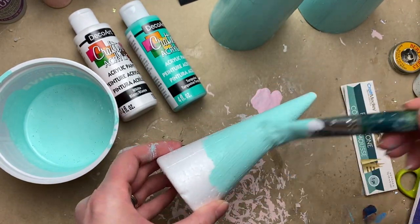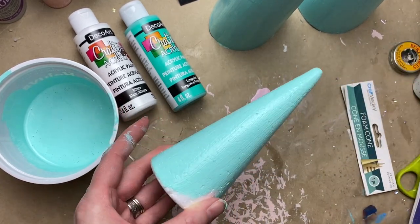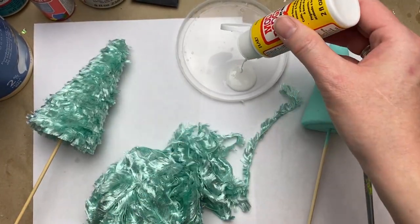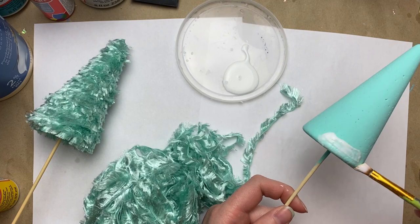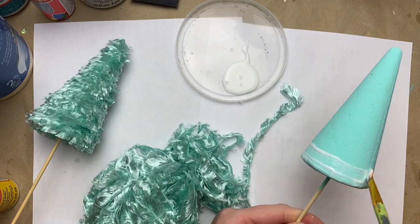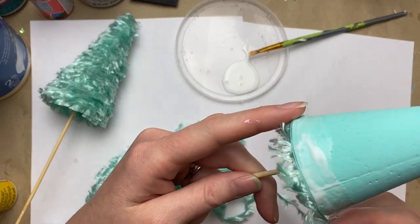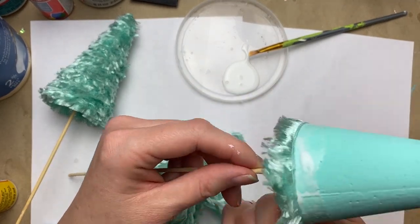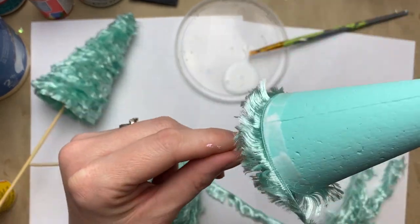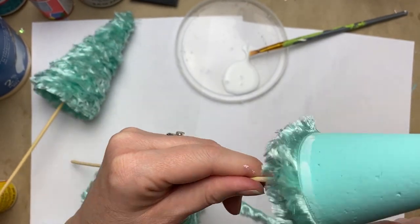I have these foam cones from Dollar Tree in two different sizes and I'm just painting them with the turquoise and white mix to make it a little lighter. I found this eyelash yarn at Dollar Tree — they've had tons of it for a couple of years. I'm using some Mod Podge to tack it down to the little cone, starting at the bottom, taking my time and trying to keep the yarn laying flat so most of the eyelash parts face downward.